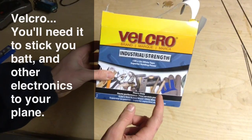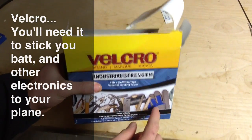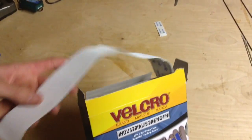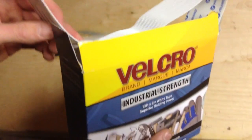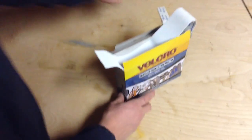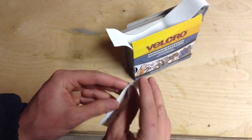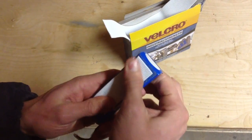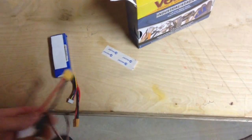Now we're going to be talking about your Velcro — that's what's going to stick your battery and other electronics onto your plane. I'd recommend getting some good industrial strength Velcro from Amazon or somewhere like that. Basically, you're going to take a piece of Velcro, peel the plastic off, and place that onto your battery. Same with your other electronics like your speed control and your receiver.